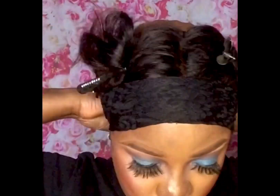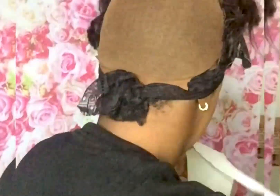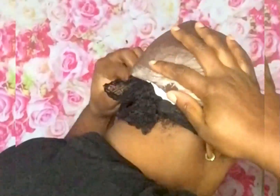I have to use my Got2B spray to spray it down at the front, then I used a band to hold the top. Now I have to go to the back part of my hair. I used a tissue paper on the back because I am using a bonding glue to glue this section.